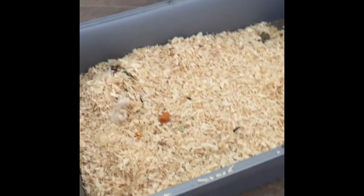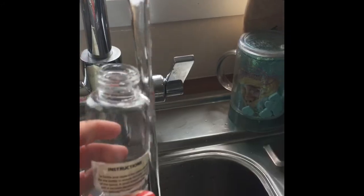I'm going to empty the sawdust and put fresh in. Then I'm going to give him fresh water.